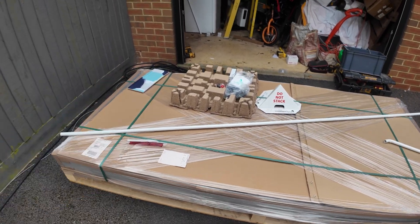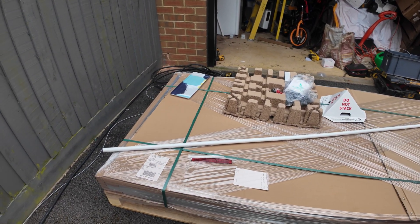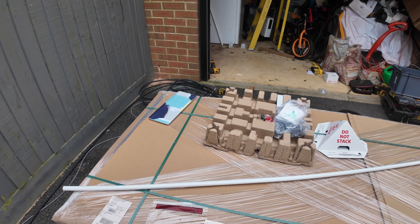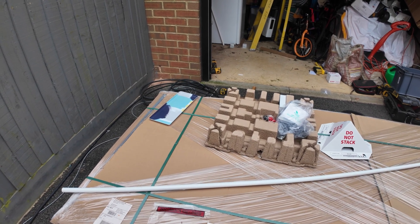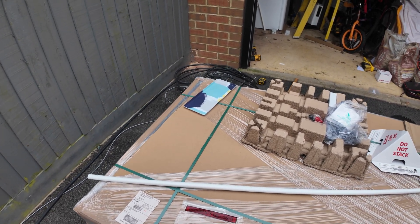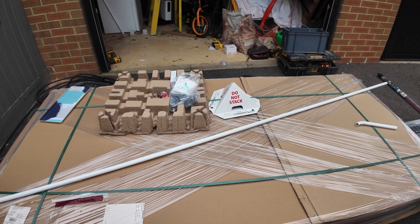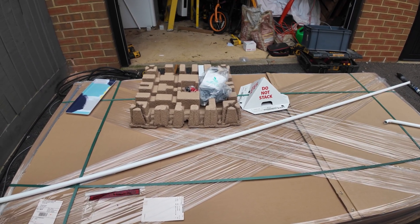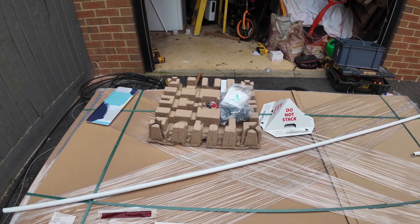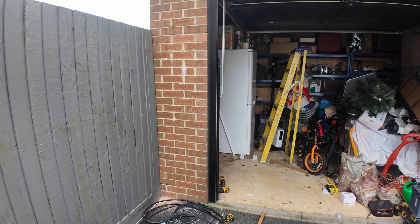These panels are huge — unbelievably big. They are 2.3 metres by 1.1 metres, and they are 600 watts. Hopefully it will manage to start up — that's a 40-volt startup for the MPPT.